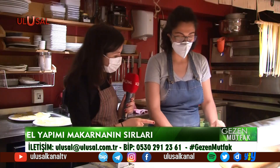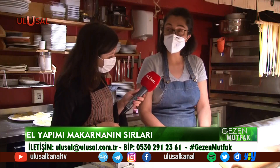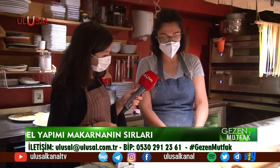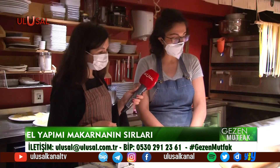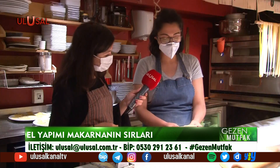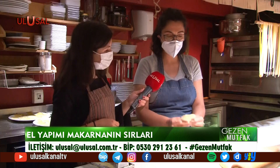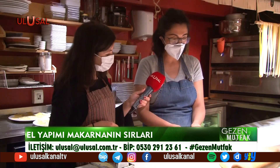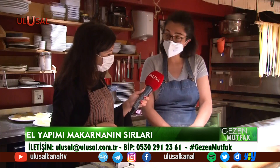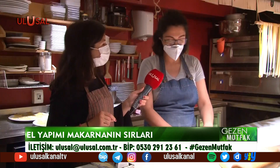Makarna hamuru, Semolina denilen İtalyan irmiğinden yapılan bir unla biraz beyaz un karıştırılarak hazırlanıyor. Her 100 gram başına bir yumurta konuyor. Bu yüzden sert bir hamur oluyor; sarılığı yumurtadan ve Semolina'nın kendi sarılığından kaynaklanıyor. Oklavayla açmak çok zor olduğu için mutlaka bir makine kullanılıyor.